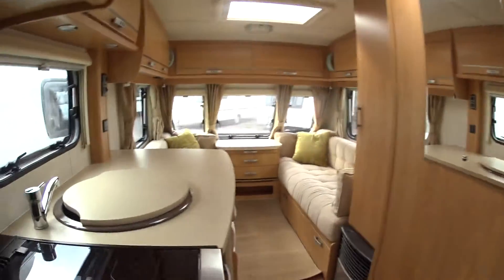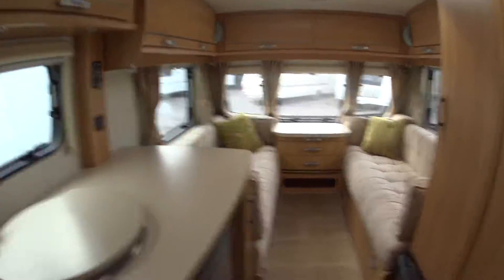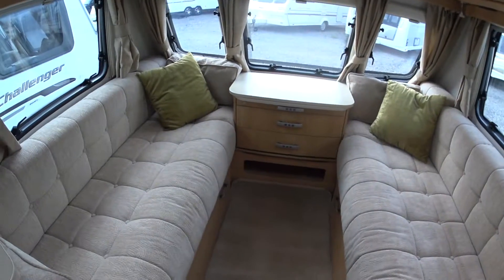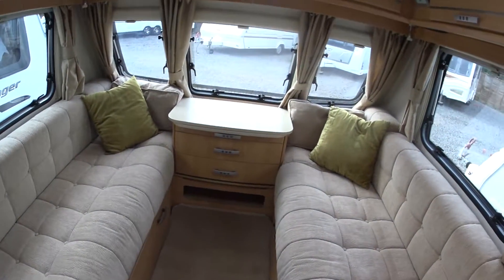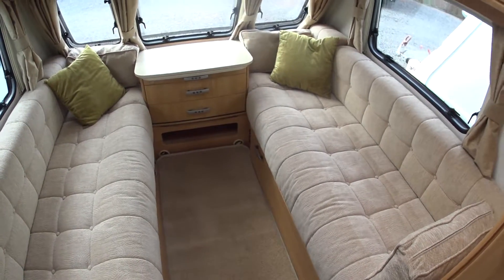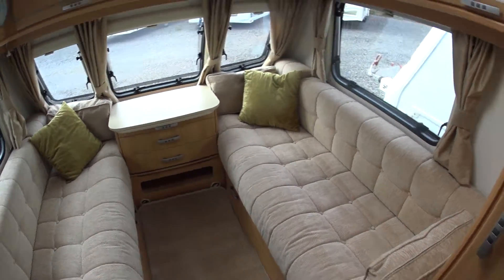Moving to the inside now — the carpets are still a little bit curly because they had the plastic on them. They've never been down; we've only just taken the carpets out and put them down, so they are literally as new. This area here turns into a double bed if you so desire.